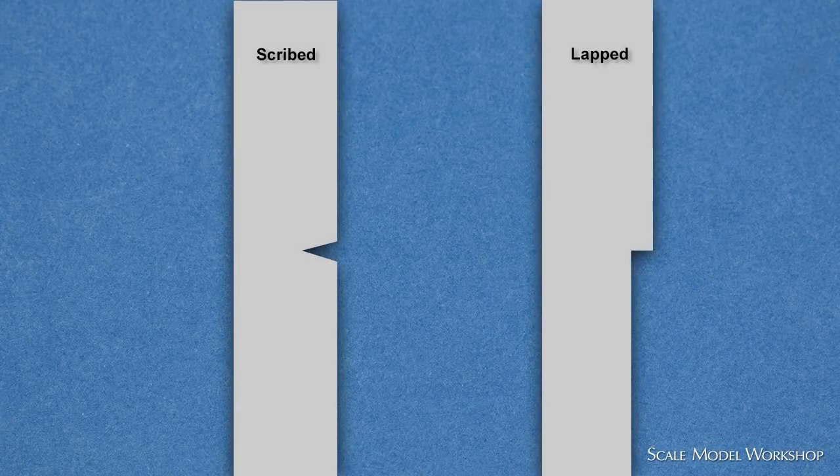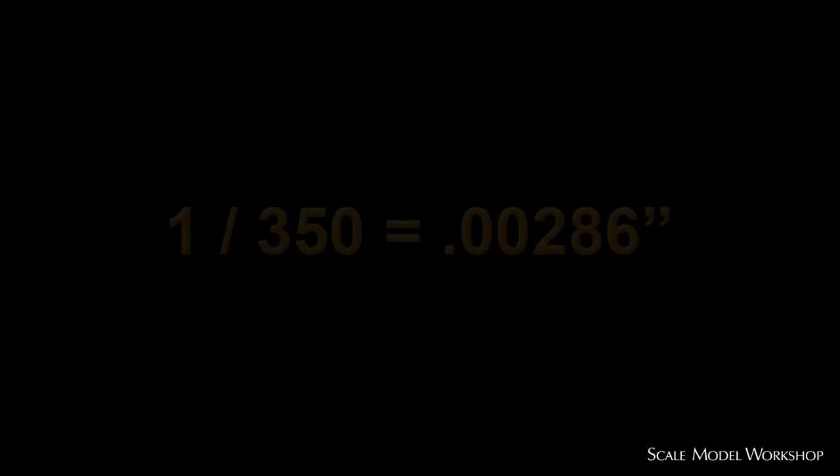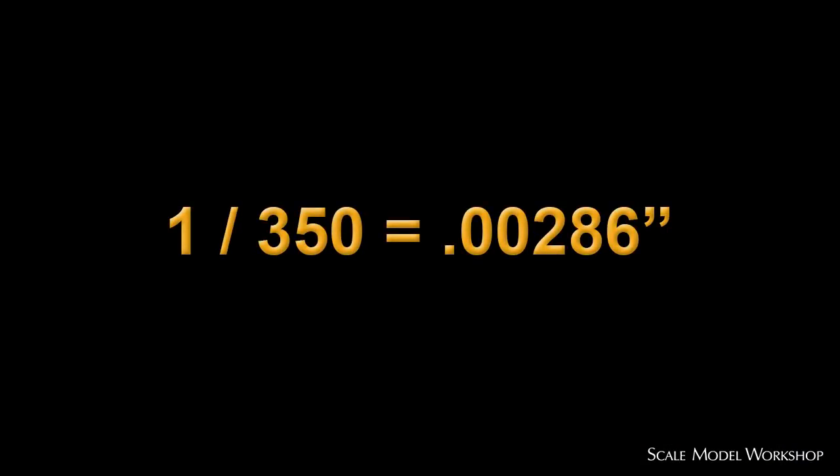A scribe line would not be an appropriate representation of a lapped joint. In small scales, such as 1:350th, this sort of detail is best kept subtle. After all, 1 inch in 1:350th scale is only a shade less than 3 thousandths of an inch.